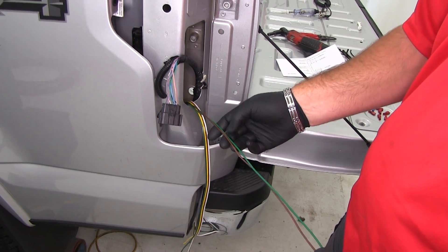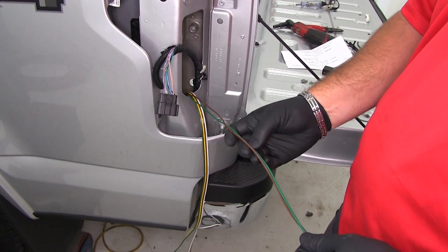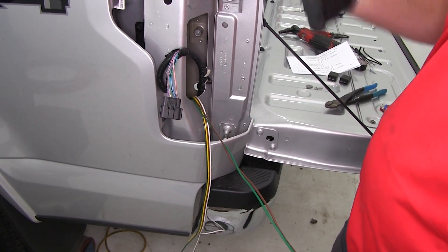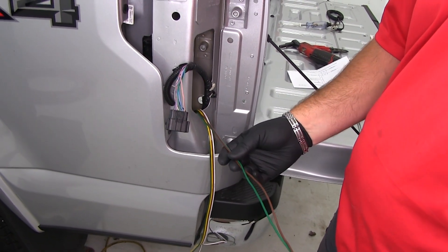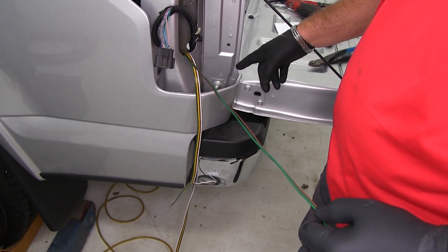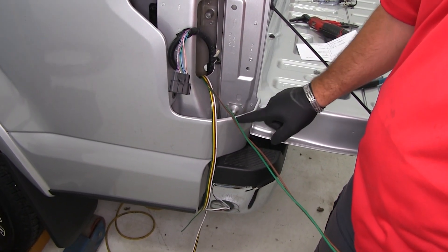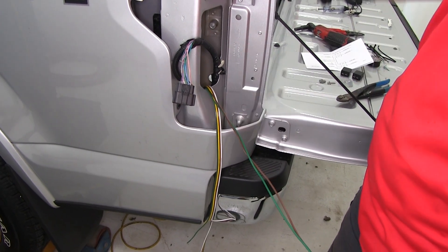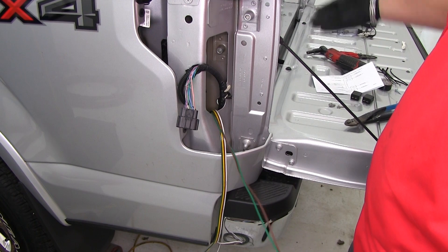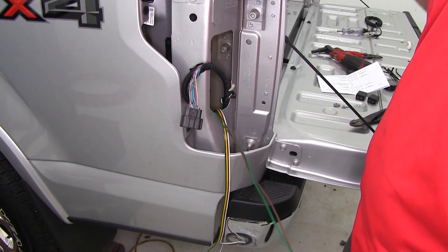I routed my brown and green wire from the passenger side over to the driver's side. I went up above the spare tire bracket and ran across the bottom of the bed. You want to make sure you're staying away from anything hot or moving. I zip-tied it to keep it tight across the back. It doesn't really matter exactly how you run it, but that's just how I did it.